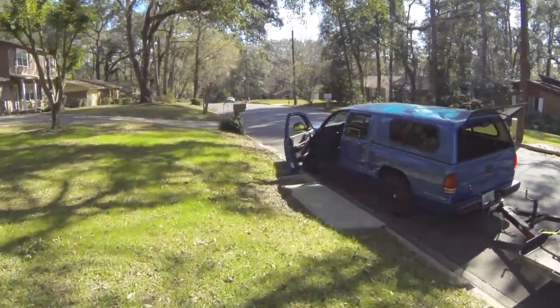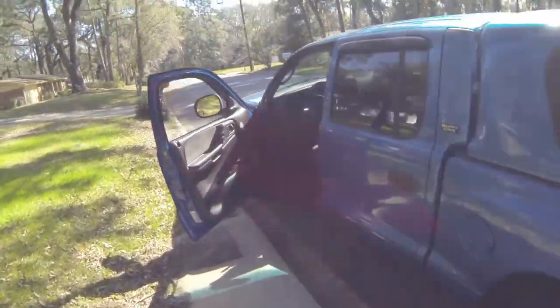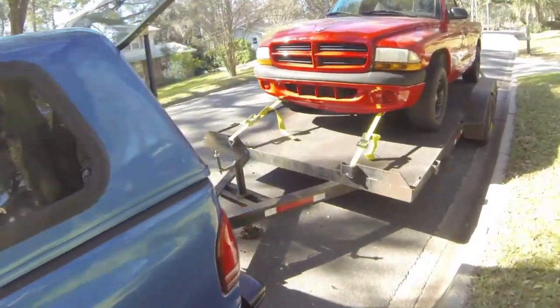I'm gonna unhook again so I can take the truck to get cleaned. I also need the use of the blue truck to do some stuff today, but let's get these things swapped out and get it ready.